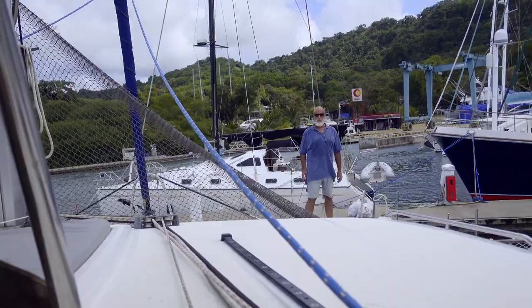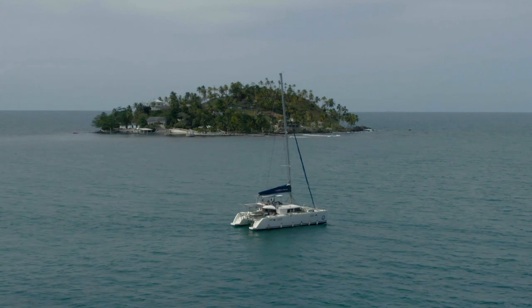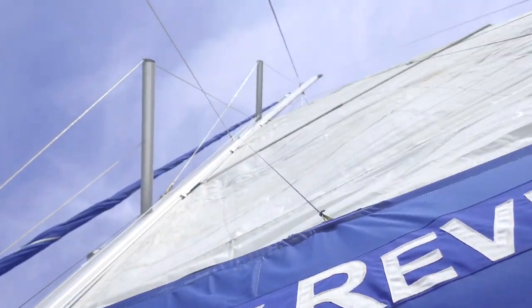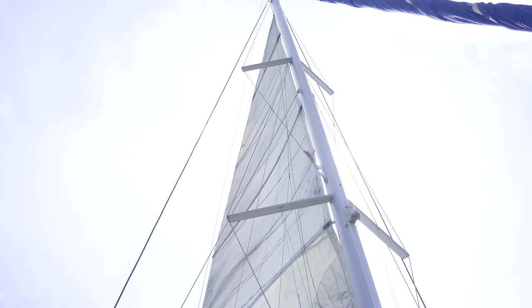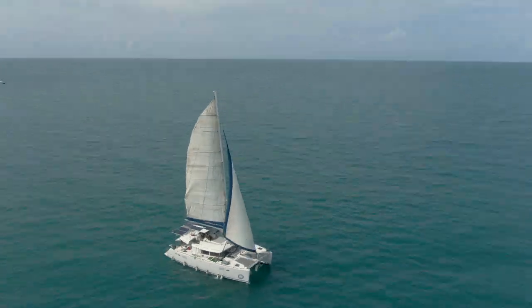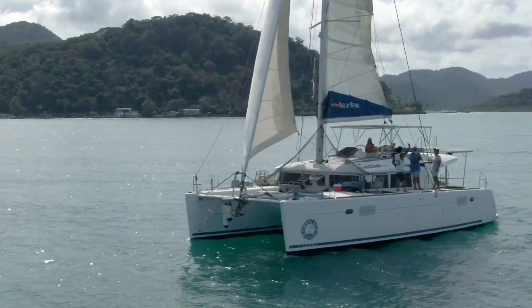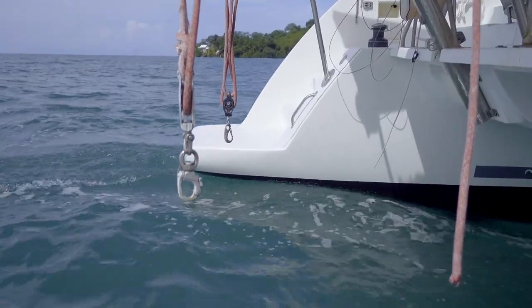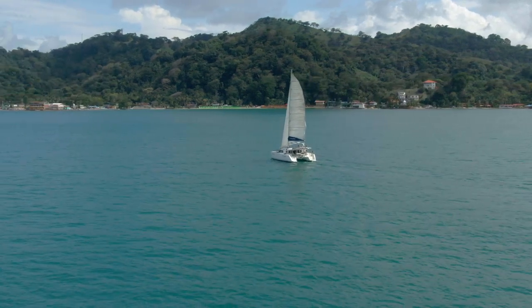We've just pushed off the dock and we're going to put some sails up to see what's happening with the rigging with wind in the sails. We're sailing — engines are off!